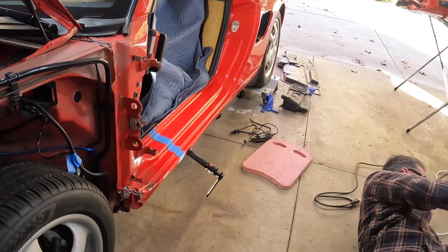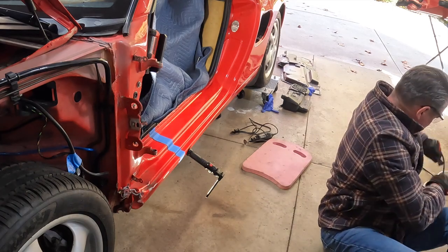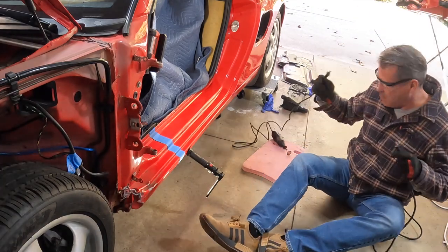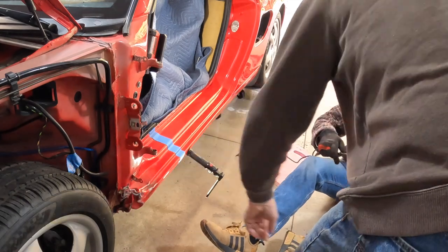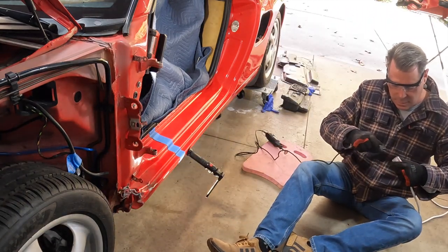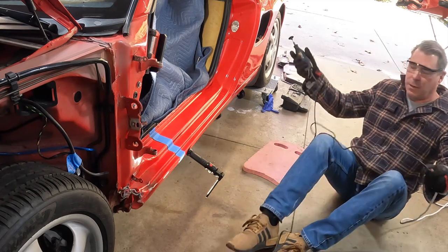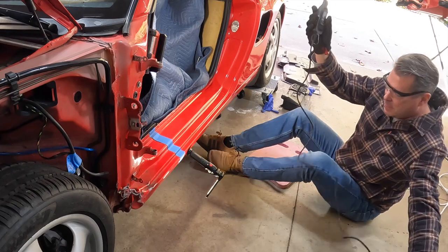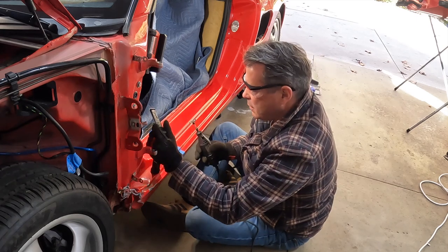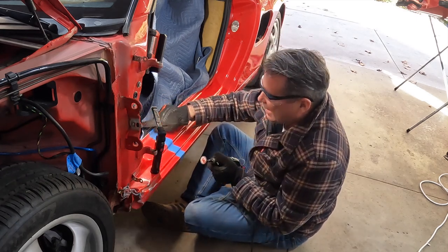Got that piece done. You're all the way around there, huh? You got this done too? Oh you do, don't you? You're further than I thought. Once it goes in, it almost pulls you forward — you got to be really ready.